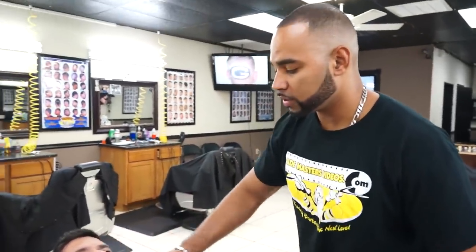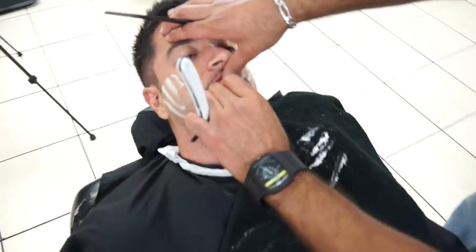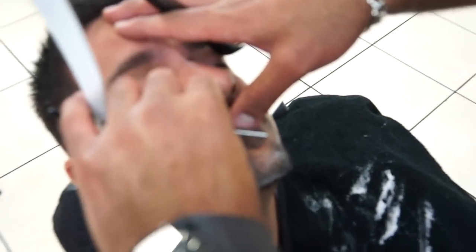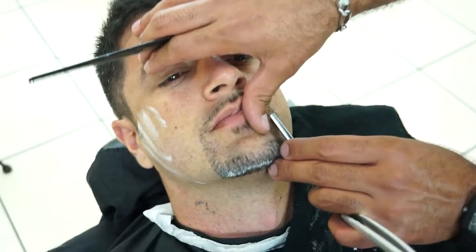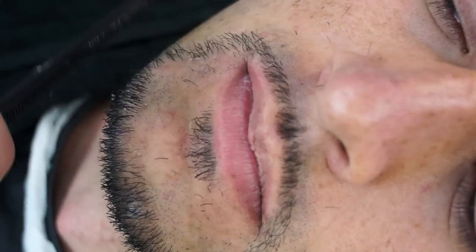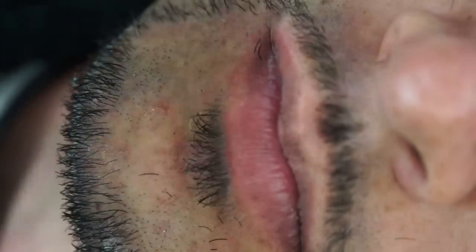Especially when you're doing the inside of the goatee, you want to make sure you're using a sharp blade. Now I'm going to make the triangle. Notice how I'm stretching the skin. Remember to have a black towel right next to you so you can clean your blade and your comb. I'm stretching the skin this way as I'm shaving towards me, and stretching the skin away from me as I go. Don't be scared to stretch the client's skin — that's what it takes for you to make a perfect beard. You want to stand in front of the client and check your work, make sure the line comes out straight.